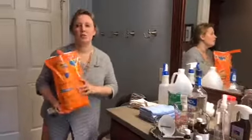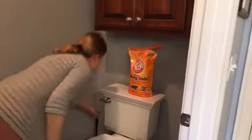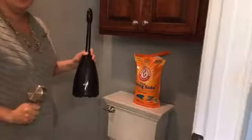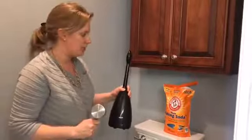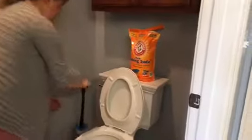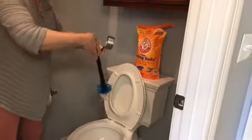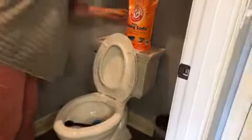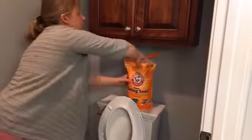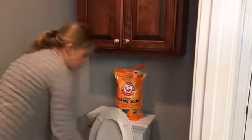I like to use the OXO brand brush. OXO makes great kitchen tools but also nice bathroom cleaning essentials. This brush has a container to keep it dry and a very ergonomic head to get underneath the rim. I scoop out a cup of baking soda and do this first when cleaning the bathroom so it has a chance to sit while I clean the rest.